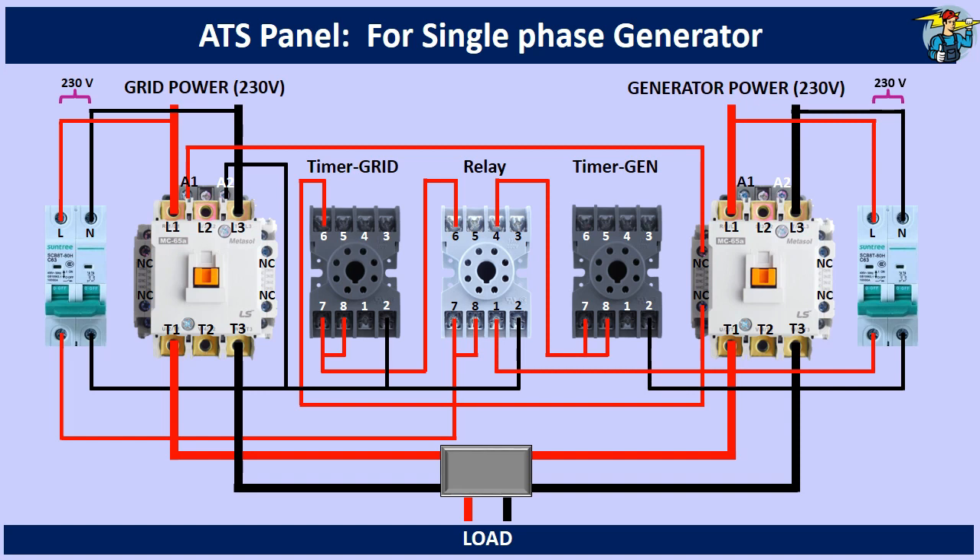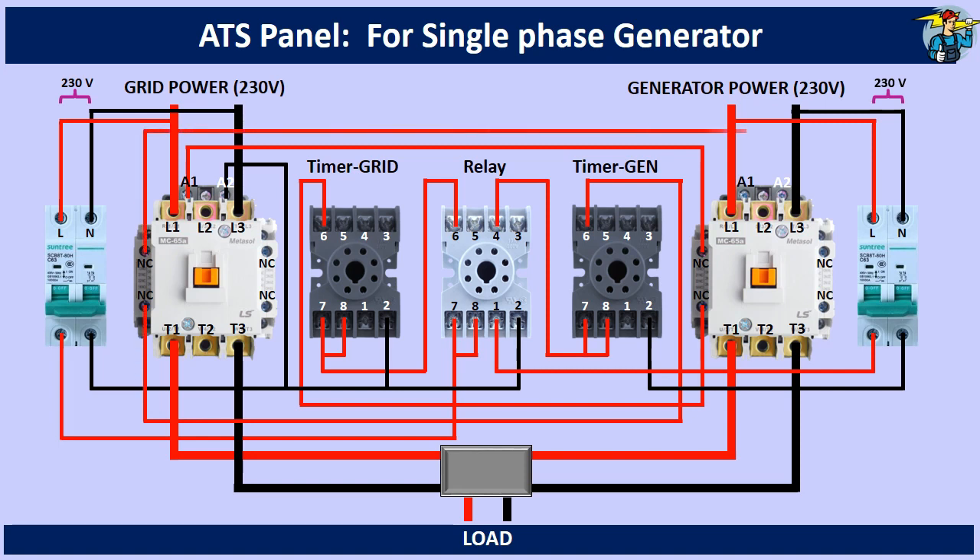Then terminal number 6 goes through the normally closed contact points of the grid side contactor, before joining onto the A1 of the generator contactor. A2 is connected to the neutral line from the generator side.